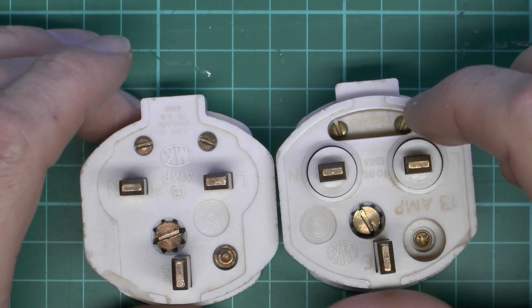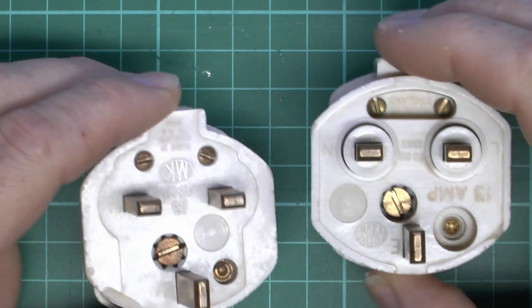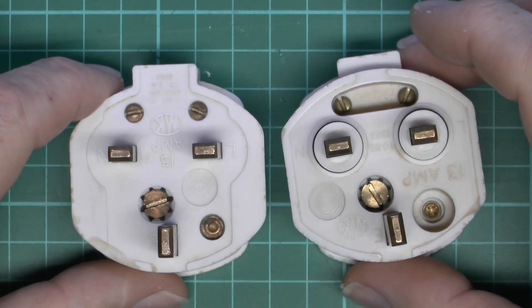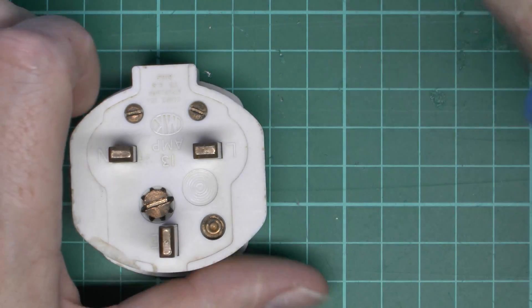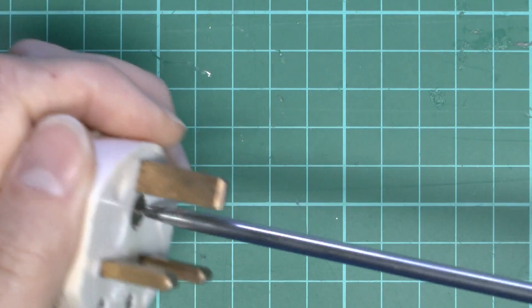We've got the same screws here, just noticeably recessed further down because of the extra depth involved. And again, a single screw to fix it together. So let's have a look at this one first, which is the standard one with the unsleeved pins.